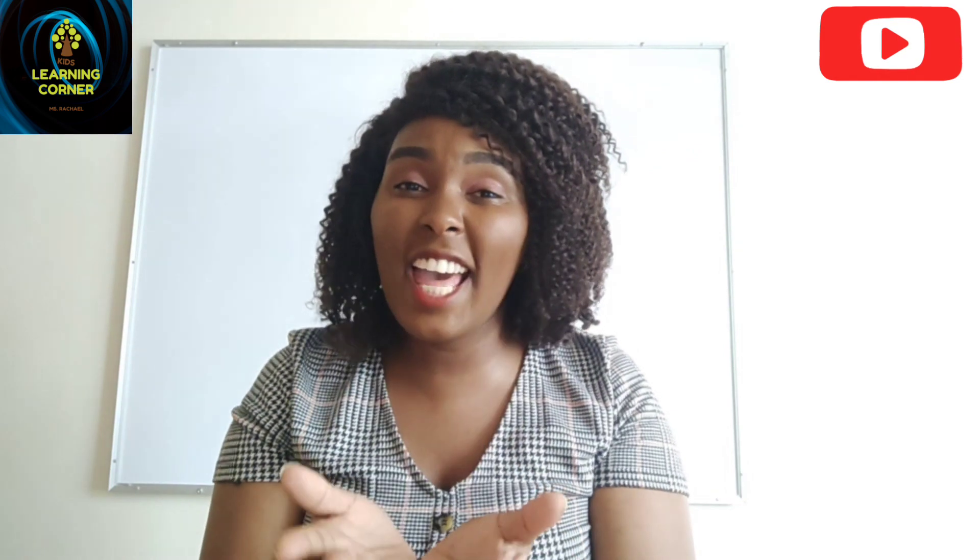Let us learn together. How are you today? I would like to know. I'm fine, I'm fine, I'm fine. Thank you very much. I hope you are too.